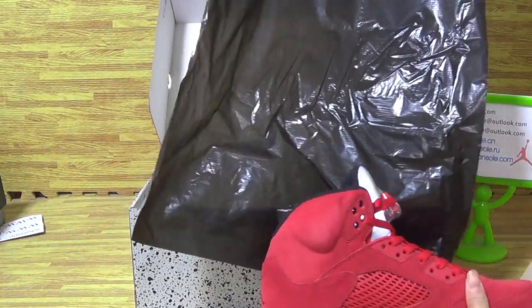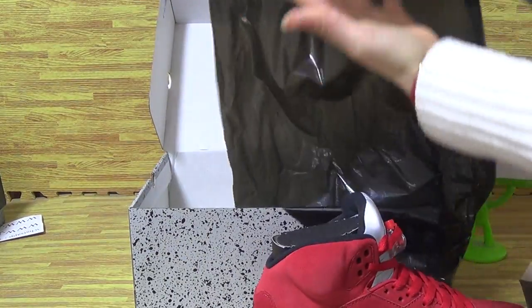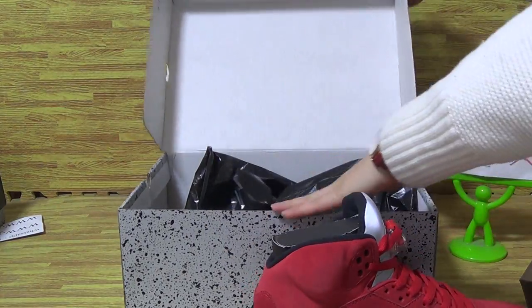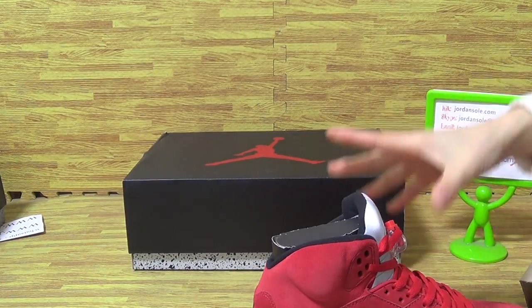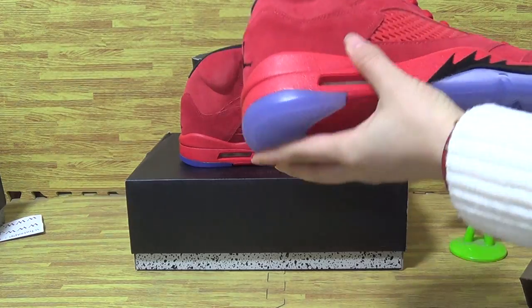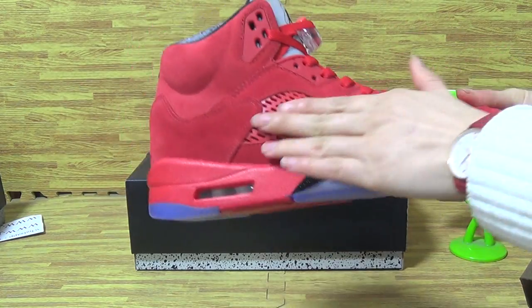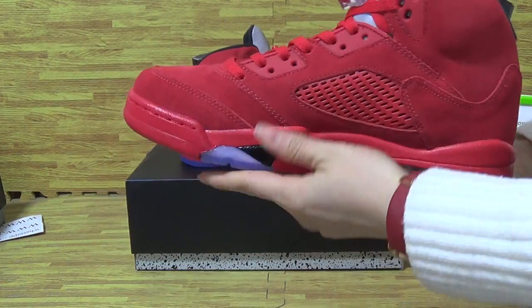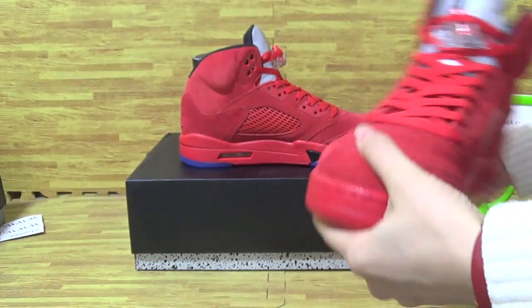Come with black shoe box. Also, this pile of shoes is in stock now. You can see it's this year's release. Very good quality. Also, the red colorway. Nice colorway.